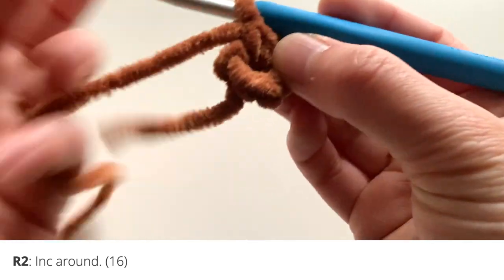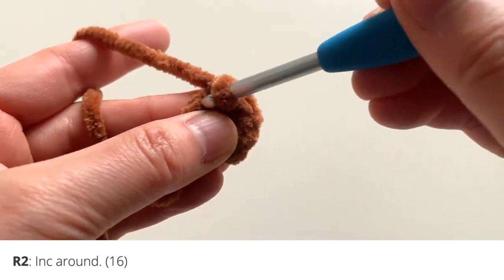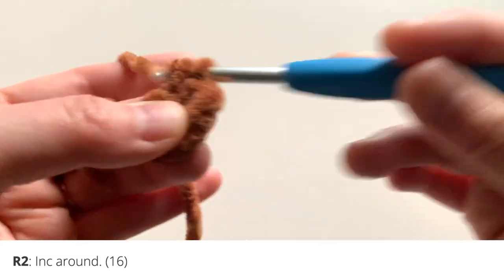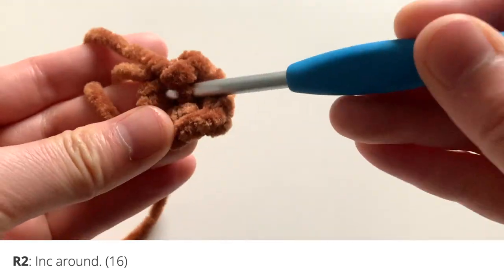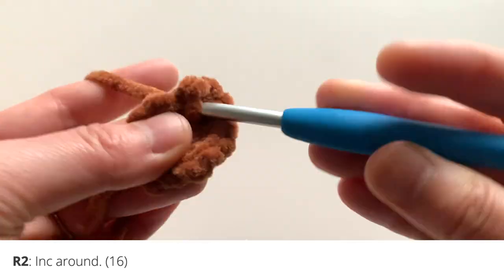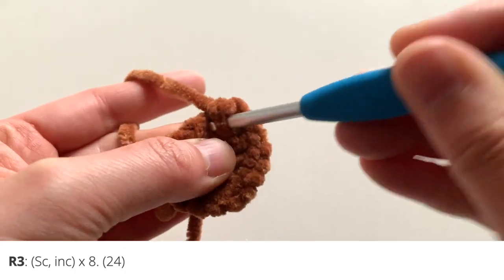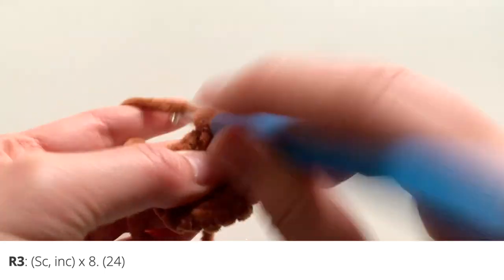Now that you have your eight single crochets, you've finished round one. For round two, insert two single crochets in each stitch around — meaning increase in every stitch. You'll have a total of 16 single crochets at the end of this round. For round three, do a single crochet and then an increase all the way around. You will have 24 stitches at the end of round three.